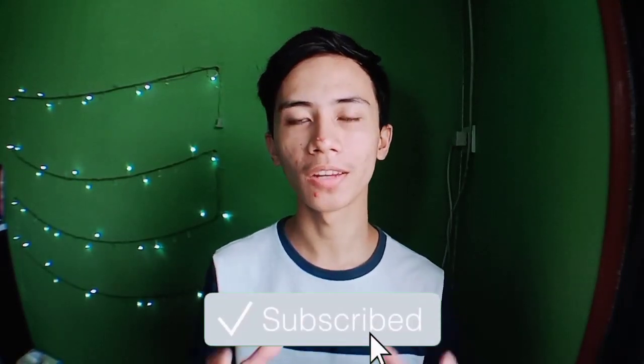Alright, so that is the variation for the Worm by Dan and Dave that I came up with months ago. I hope you enjoyed this video — if you did, please give a thumbs up and subscribe to the channel to help me make more cardistry content just for you. Thank you so much for your support and I'll see you next time.